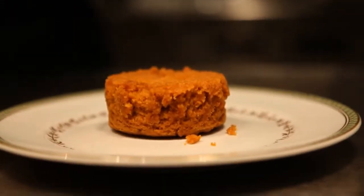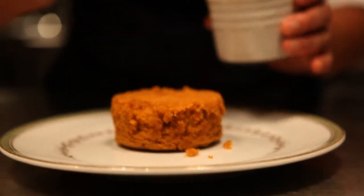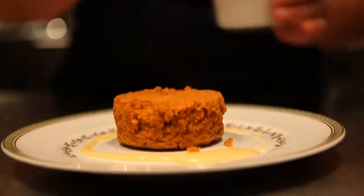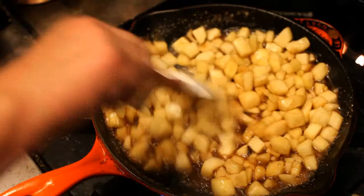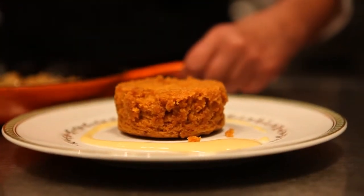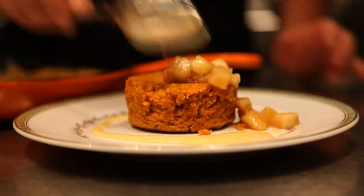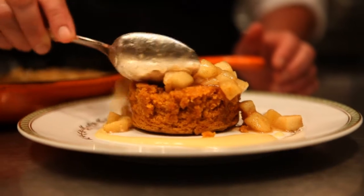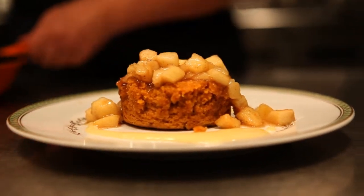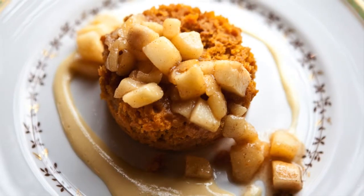Serve it with some cider sabayon and some sautéed pears — we have a little cinnamon and nutmeg in them. And there you have it: steamed pumpkin pudding with sautéed pears and cider sabayon.